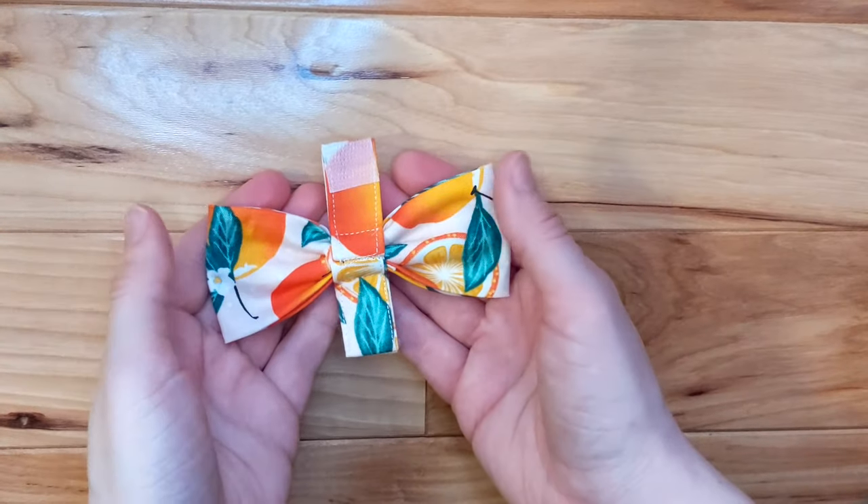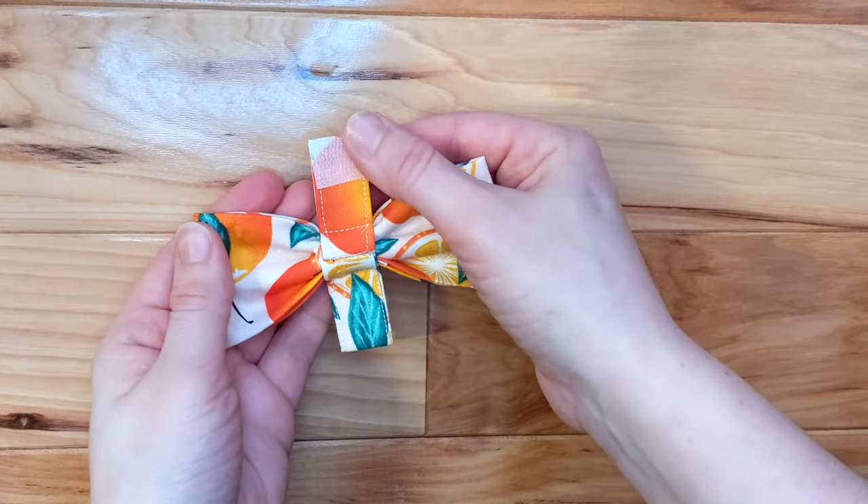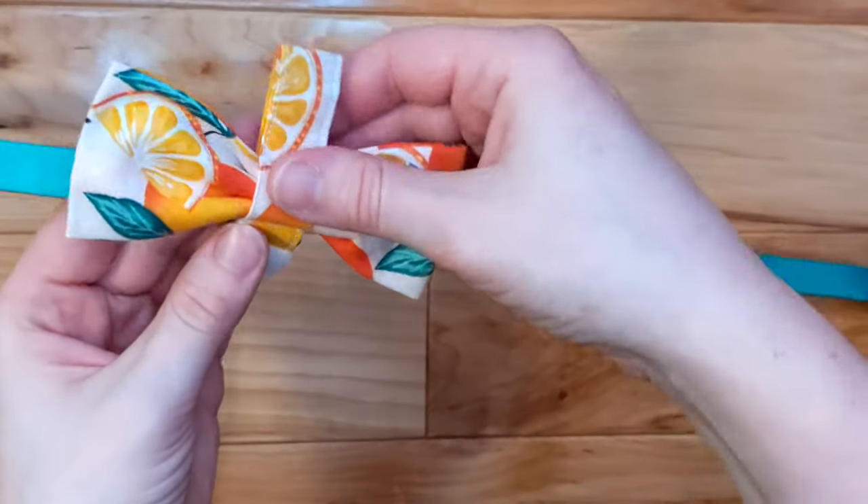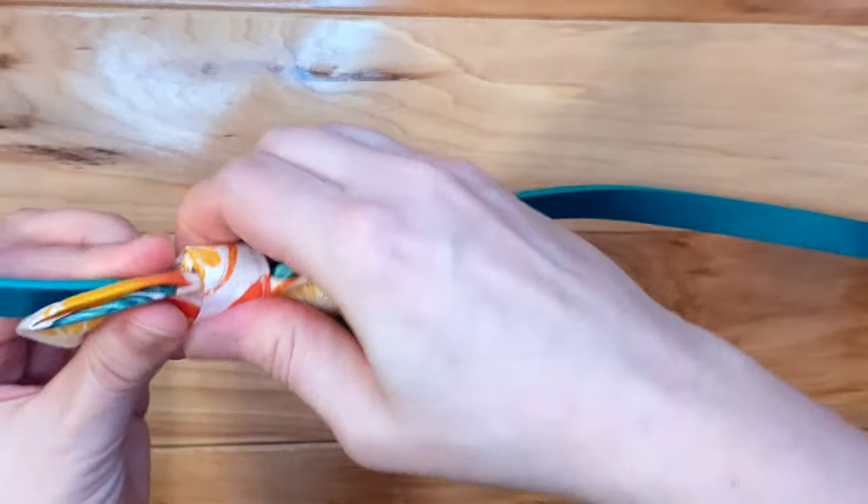Now we're onto the final step of your bow tie. Here, we're attaching the closure mechanism to allow that loop to wrap around the collar. I'm using Velcro because it's the easiest, but you can also use hook and loop closure or any other type of clasp. Simply iron on the Velcro, making sure that the strap can loop around and stick to itself by putting the Velcro on opposite sides of the strap. Then it's complete!